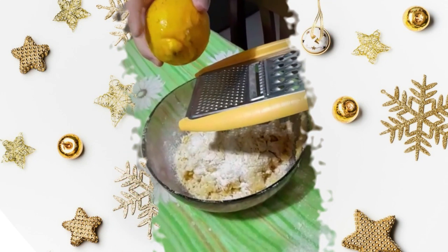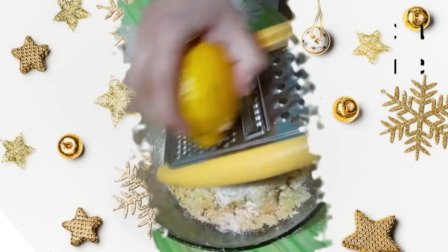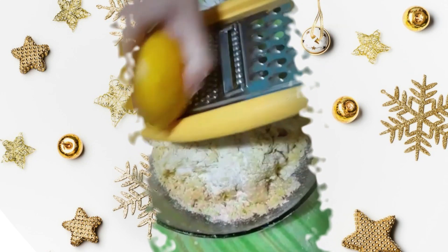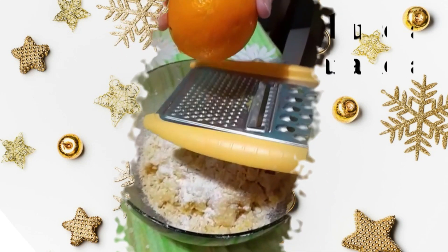Poi grattugiamo la scorza di limone e di arancia. Iniziamo con quella di limone, e poi quella d'arancia.